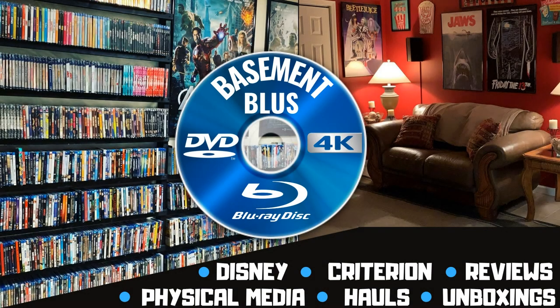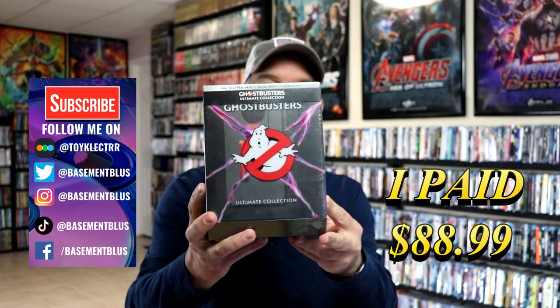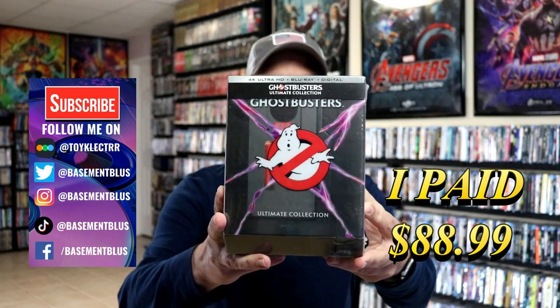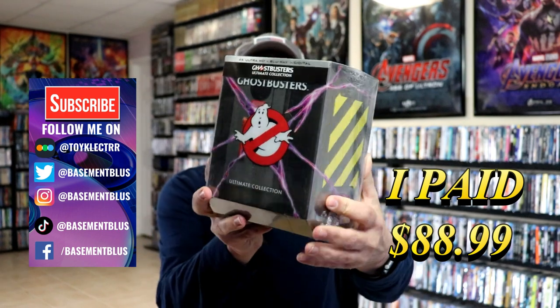Hey, Tony here. Today I'm doing an unboxing of the Ghostbusters Ultimate Collection on 4K, so stick around. I recently received my order for the Ghostbusters Ultimate Collection — this is a 4K Blu-ray digital collection with some really nice packaging.